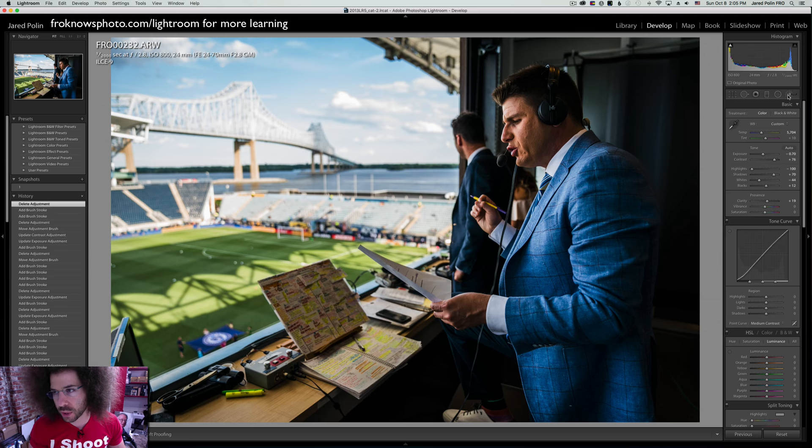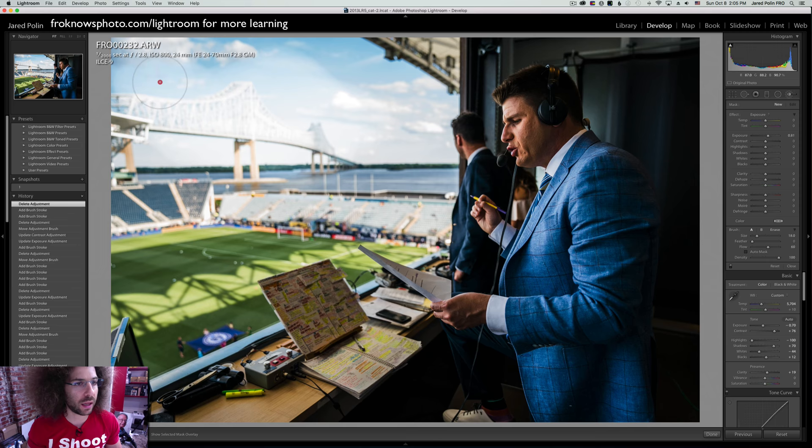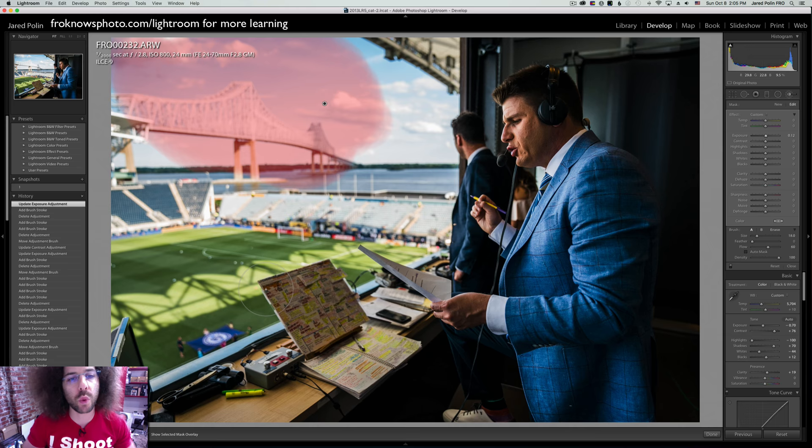Let's take a look at this image. The adjustment brush is up here in the top right-hand corner. If you click it and start painting something like the sky, you can go over here and change the exposure to that area. Now I can't really tell where I'm painting, especially if it's subtle. So we hit the O button — you see down here it says 'show selected mask overlay.' That's where the adjustment brush has been painted.